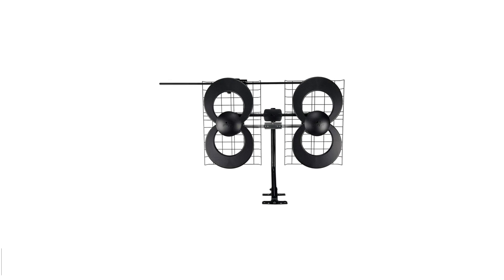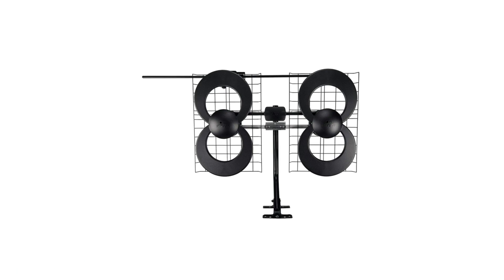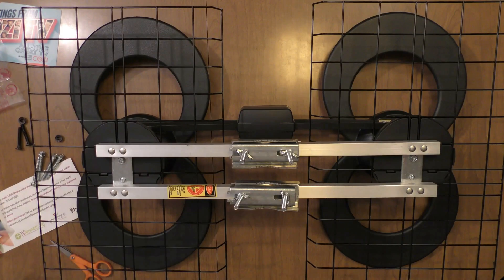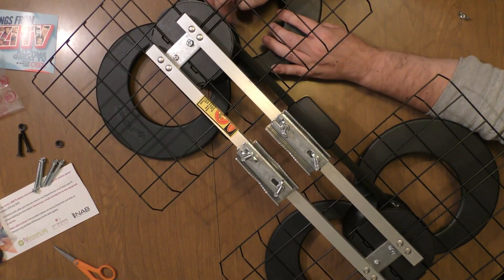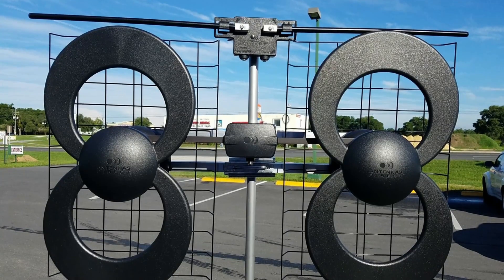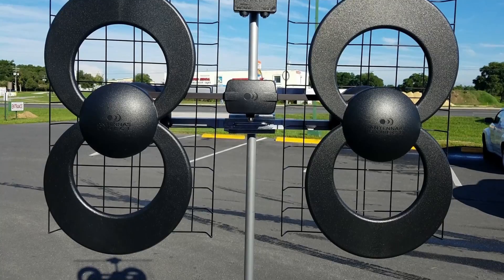Number 5: Antennas Direct ClearStream 4V TV Antenna. When it comes to providing the most capability in a small package, the Antennas Direct ClearStream 4V Antenna delivers. This compact outdoor TV antenna measures less than 30 inches wide and about 20 inches tall, and the kit includes the mounting pole and brackets for easy installation. The ClearStream 4V has a 70-mile range and picks up UHF and VHF frequencies.